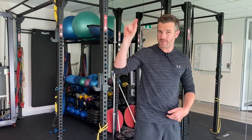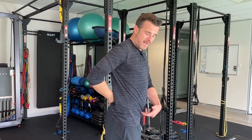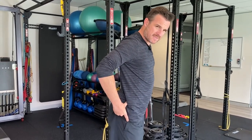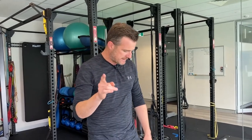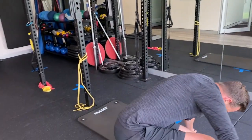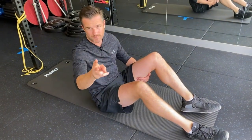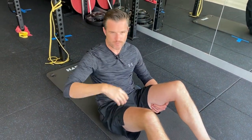A lot of people are doing dead bugs straight off the bat, but if you're someone who's a bit curvy in the lower back with a protruding abdomen and a bit of an anterior tilt, then this one's for you. If you can start right back at the basics and get your control and form right, then the dead bug at the end is actually going to work for you. If you add load of the dead bug and lose your form, it's pointless.